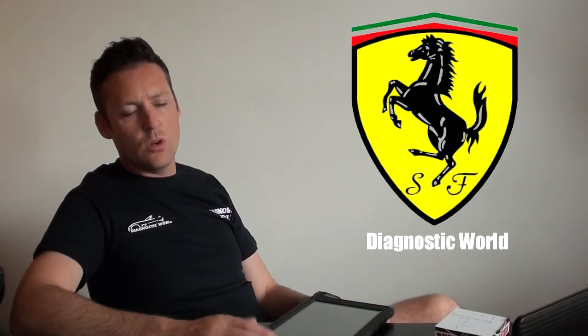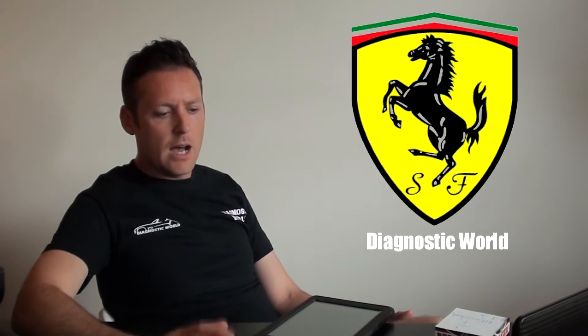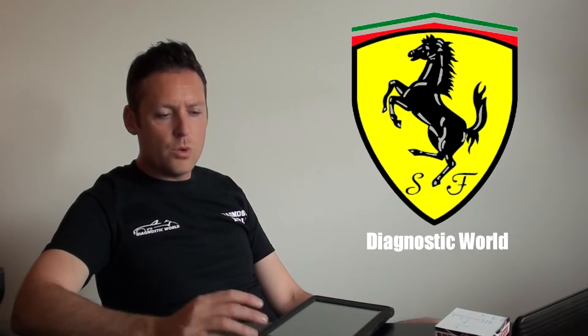What's up guys, I'm from Diagnostic World — thanks for joining me in my office. I just wanted to make a short video today for Ferrari owners out there, as we do get a lot of questions from Ferrari owners.